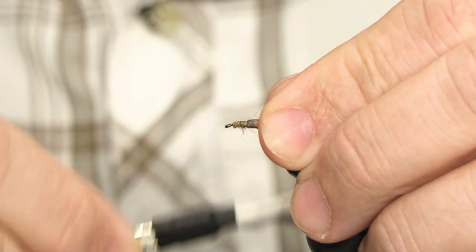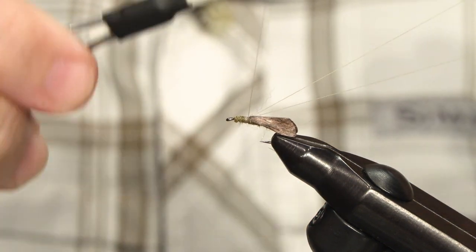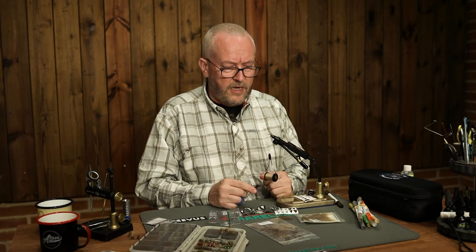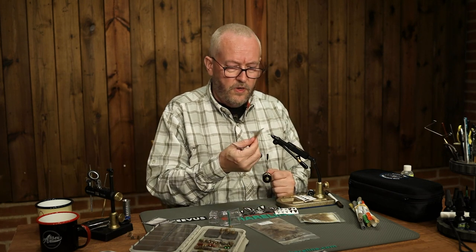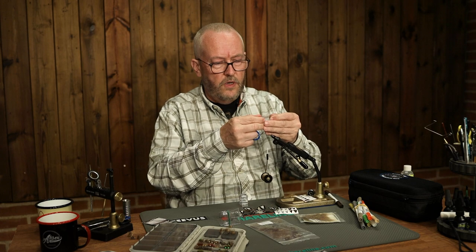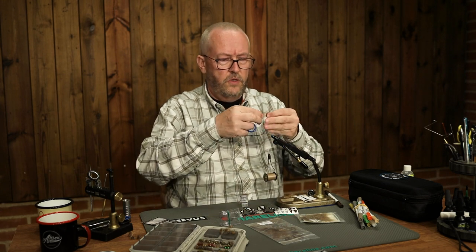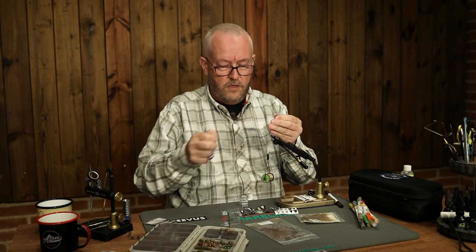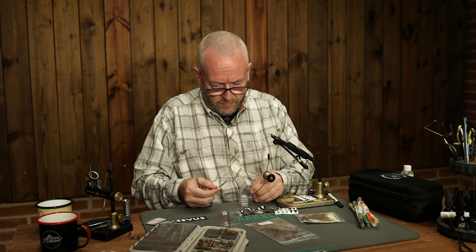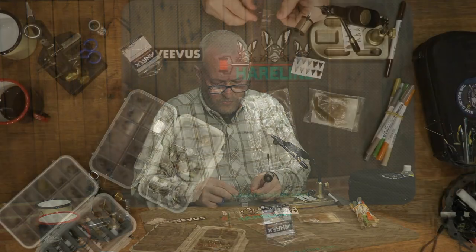Just tie down the rest for security and make a dubbing loop — it doesn't have to be long. Move the thread forward to the hook eye and leave the dubbing loop for now. I'm going to make the forward part of the fly using CTC, but you could use just a normal hackle if you want to. I'll start by removing the lower fibers, place the feather on the table clamp, and do the same on the other feather. Stroke back the fibers so they stick out at about 90 degrees as much as they can on the CTC feather, and place them with the butt ends pointing in opposite directions.